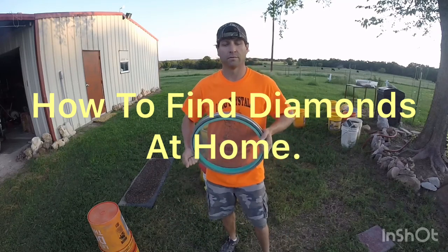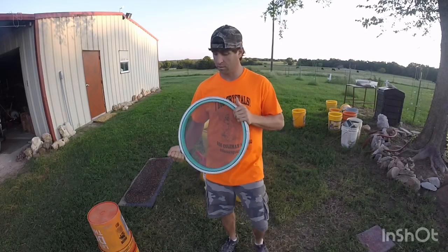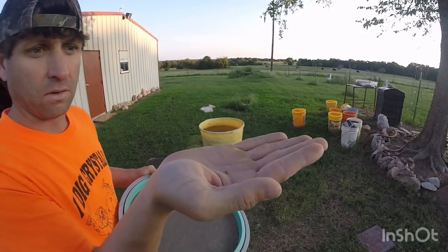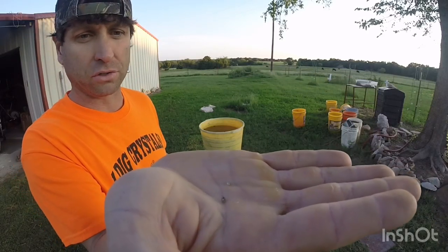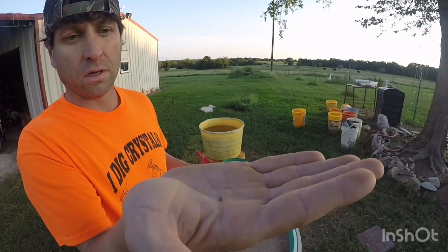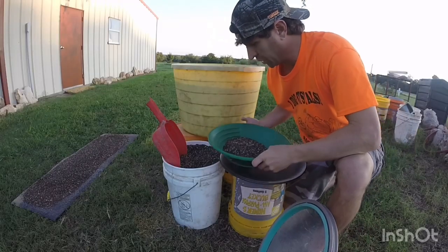Hey everyone, thanks for joining me today. I'm going to show you how to find diamonds at home. We'll also be tossing in a couple of diamonds from the Crater of Diamonds State Park in Murfreesboro, Arkansas, and I'll show you how to recover these beautiful rocks.